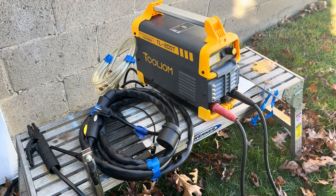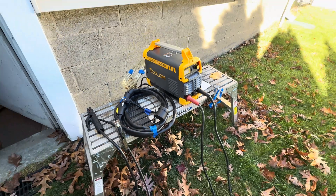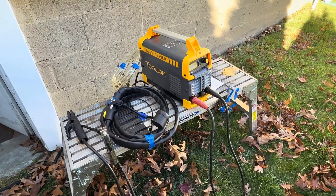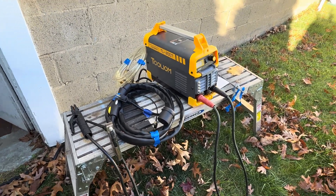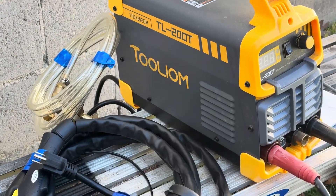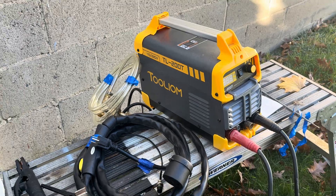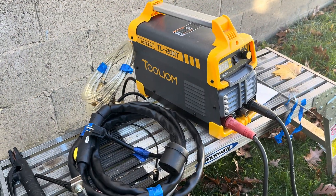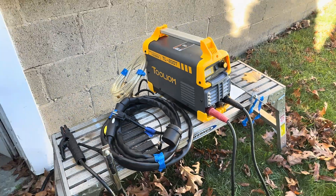Hey guys, I was just about to pull out the Tuliam TL200T — let's check it out. Here it is with all its components. Not very well heard of, Tuliam is a Canadian company — pretty sure about that, not 100%. I think this is a high frequency TIG and stick welding machine.